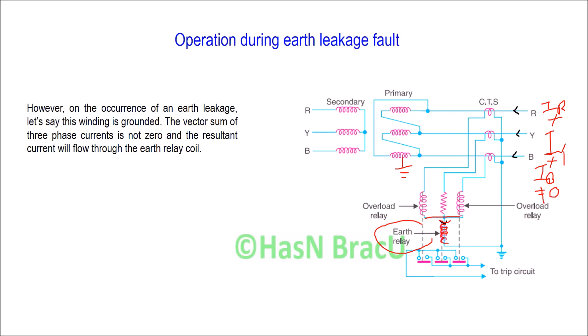Under normal operating condition or during a phase-to-phase fault, there is no current flowing through the relay coil. But when the sum of the three phase currents is not equal to zero, there will be a resultant current, and this resultant current will flow through the earth relay coil. Due to this, the relay will be energized, and the moving contact associated with this earth relay will connect with the fixed contact, activating the trip circuit. Finally, this trip circuit activates the circuit breaker and the fault section is isolated from the rest of the system. This is how the protection system operates during earth leakage fault.